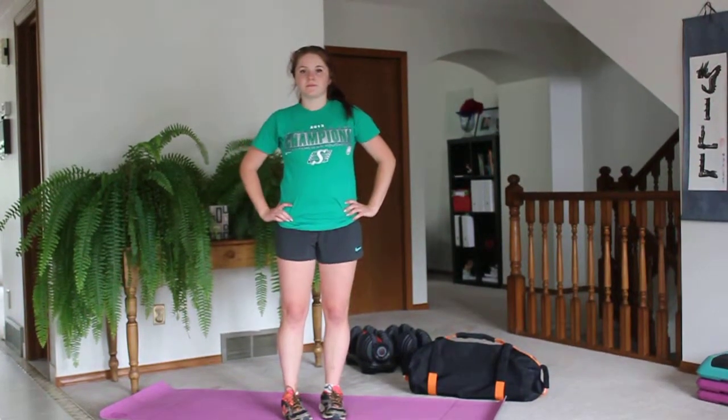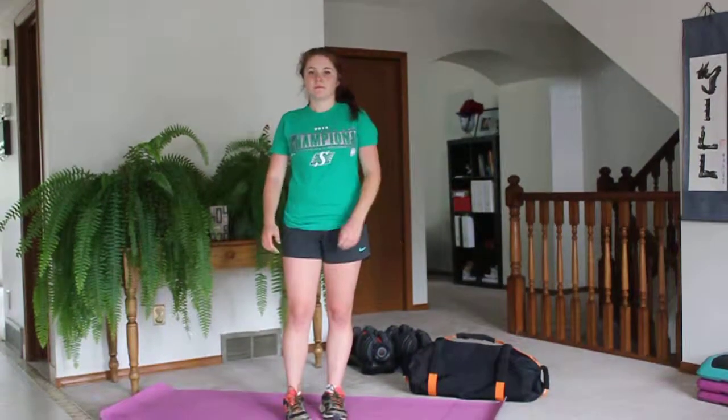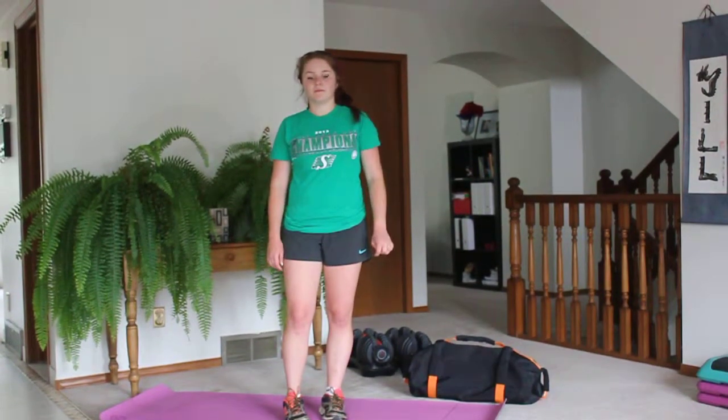So we have a superset workout today. We have 6 exercises and we're going to do them 2 times through back to back. They're 50 seconds of work and 10 seconds of rest.